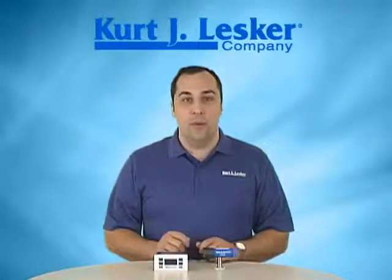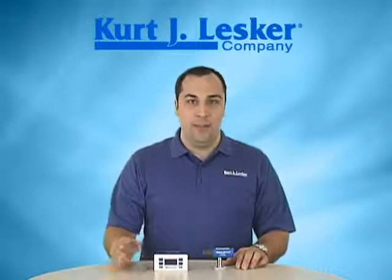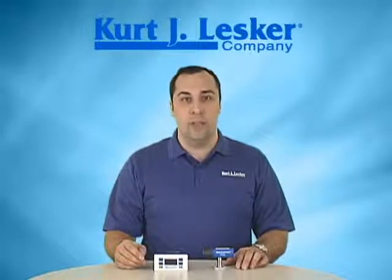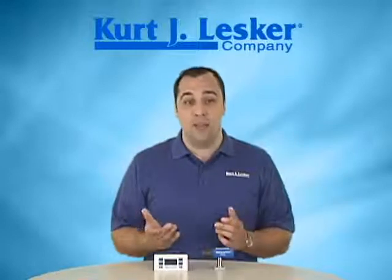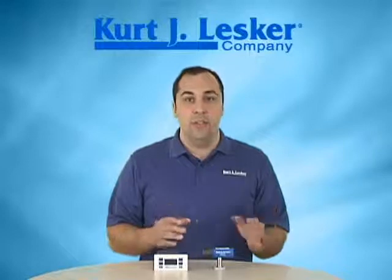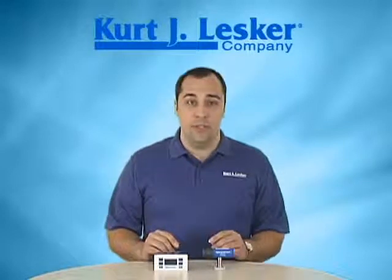Hello, I'm Aaron Bryan, a global product manager at the Kurt J. Lesker Company. The Kurt J. Lesker Company, founded in 1954 and headquartered in Pittsburgh, Pennsylvania, focuses solely on all things vacuum and vacuum science related, from a single flange to custom chambers and components, all the way up to turnkey thin film deposition systems.